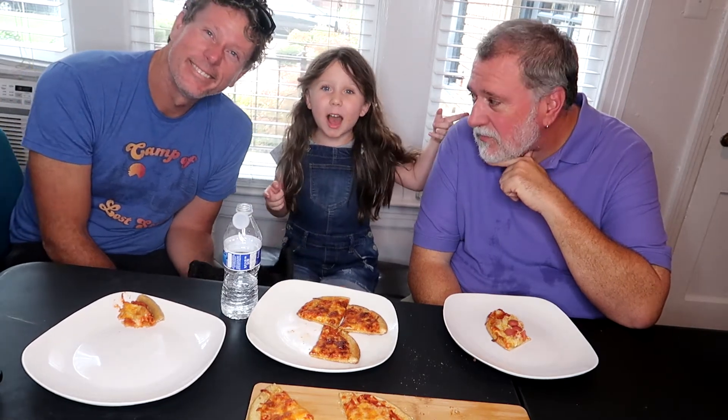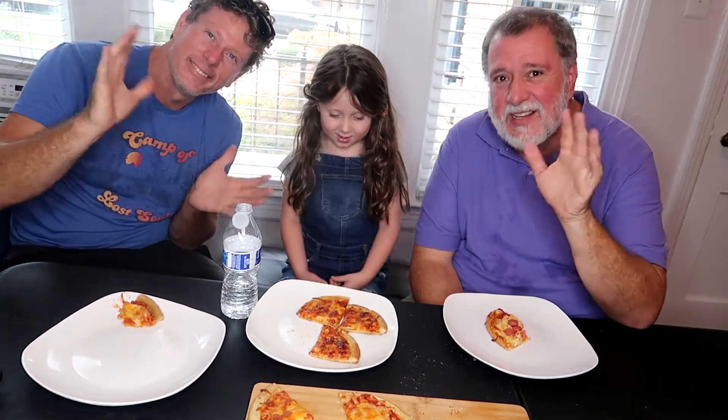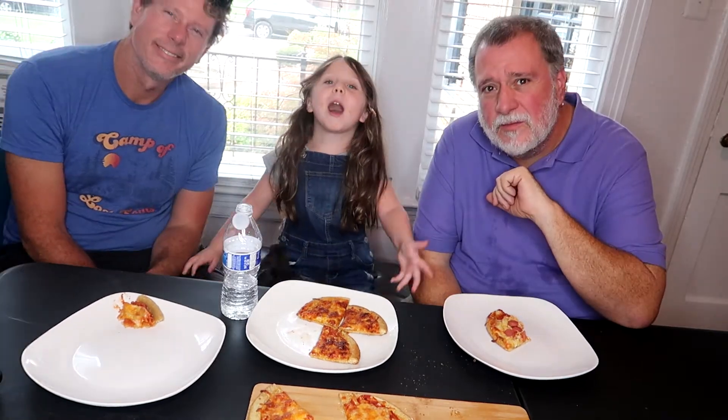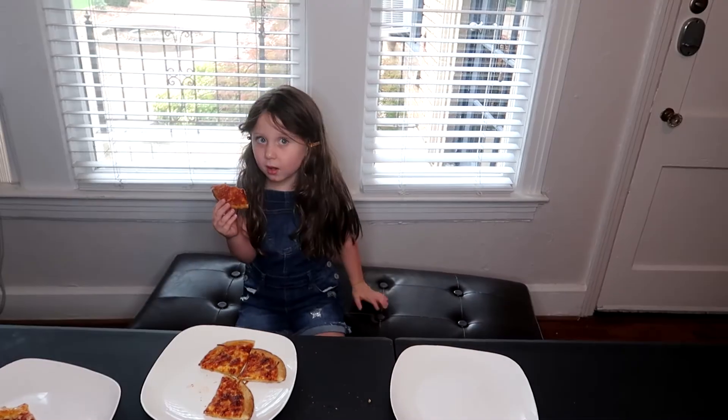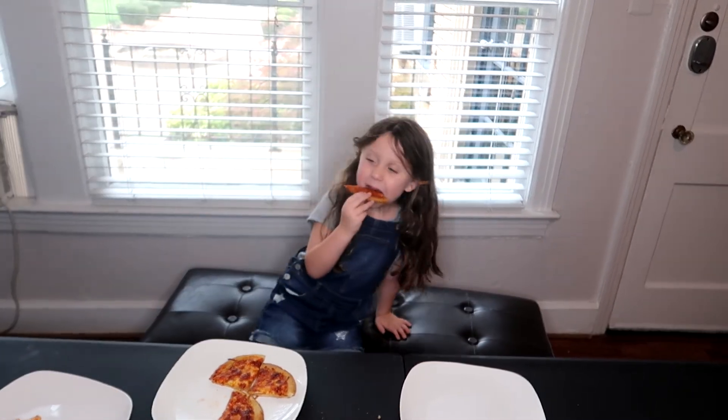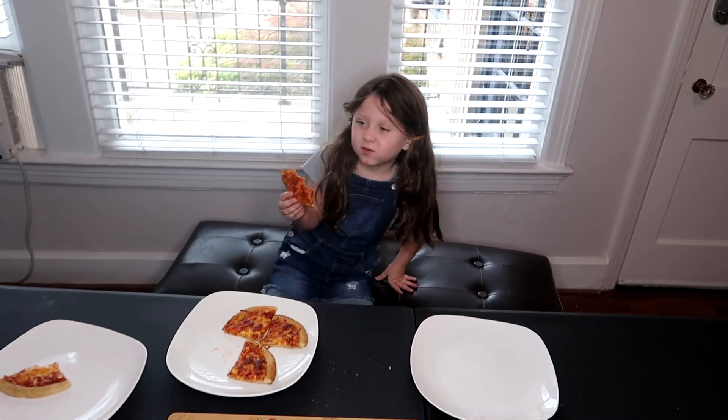That's been another episode of the show — the pizza with Brian, Alyssa, and John. Also Ace — he's getting our scraps. Thanks for watching! Bye-bye. Look at you, you're eating pizza that you made. That's gotta feel kinda cool, huh? Yeah, you can make your own pizza. Self-sufficient. Bye-bye.